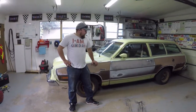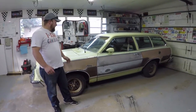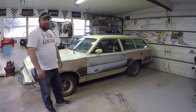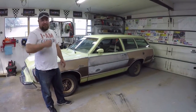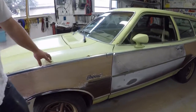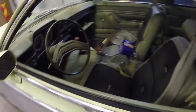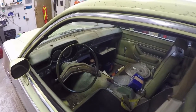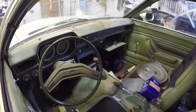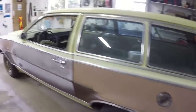Jesse introduces a 1976 Mercury Bobcat Villager Wagon he pulled out of a field in southern Alberta. It's been a southern Alberta car since new, originally sold out of a dealer in Raymond, Alberta. It was last on the road in 1984, destined for the crusher, but Jesse was able to save it. It's got a 2.3 liter four-cylinder with a four-speed manual.